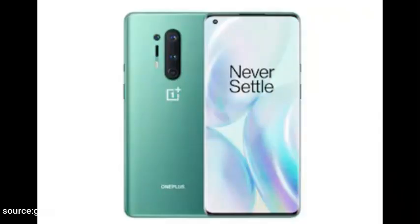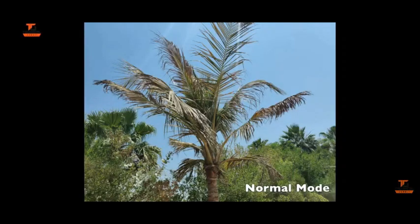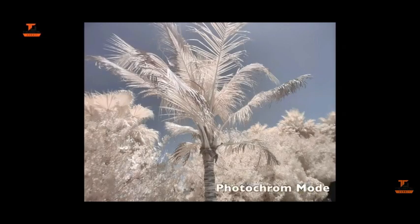This time the OnePlus 8 Pro came with a quad cam arrangement which had an obvious telephoto, primary, and an ultrawide camera. But the fourth one was a color filter camera and all it was supposed to do was make this look like this — something that you could have done even with a photo editing app.